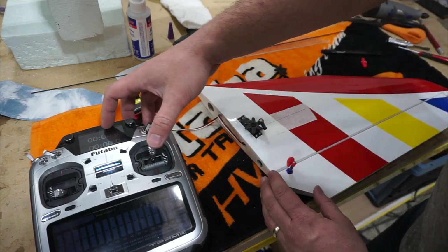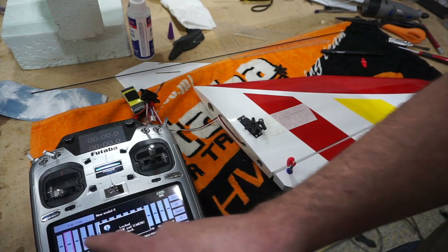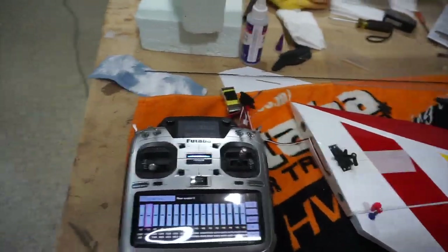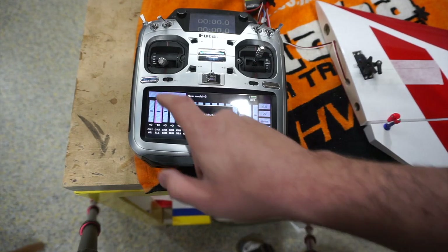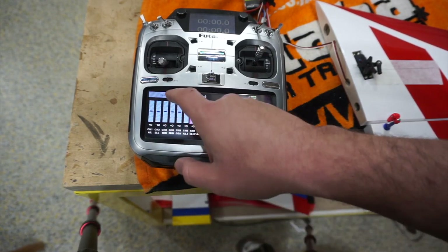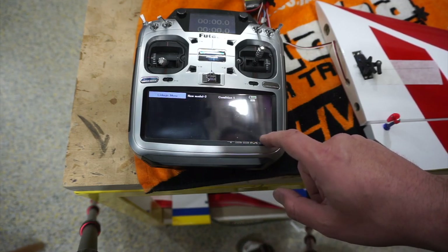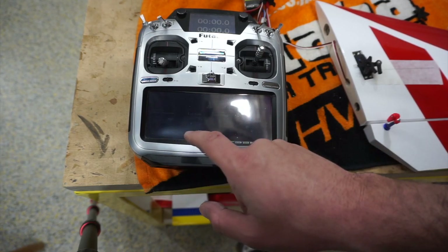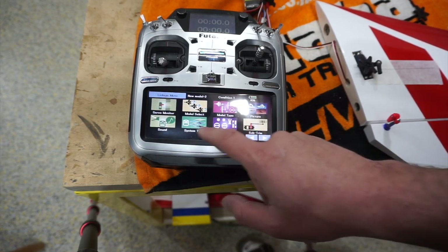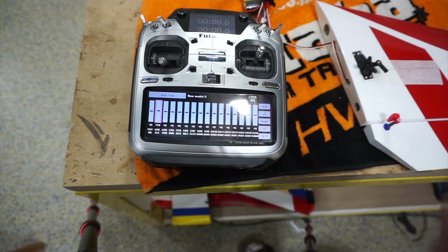At this point I noticed the servo needs to be reversed. Going into the radio and reversing - that will affect the sub trim. Since we know it's minus 10, I go in and reverse the elevator in the linkage menu, then go back to sub trim and flip this to positive 10. Now I'm back to where I started.